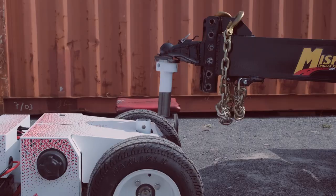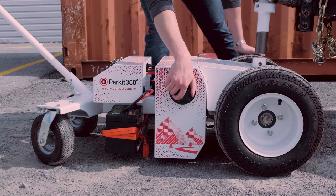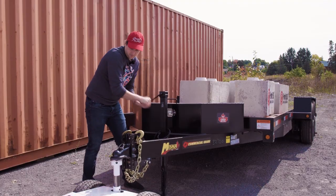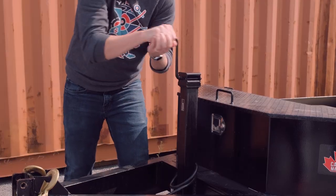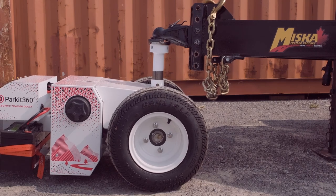With the ball mount fully secure, line up the dolly's receiver tube with the base of the ball mount. Once aligned, switch the Transformer's motors to engaged mode. Lower the trailer's tongue to insert the ball mount into the dolly's receiver tube. You may need to lift the Transformer's handle periodically to ensure that the ball mount is properly seated.